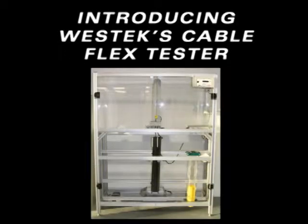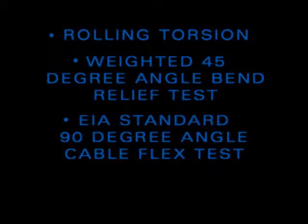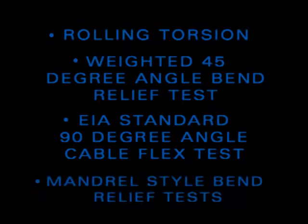West Tech's new state-of-the-art cable flex tester is designed on a fully adjustable platform to achieve a variety of cable flex tests, including rolling torsion tests, weighted bend relief tests, 45 and 90 degree angle flex tests with weight added, and mandrel-style bend relief tests.